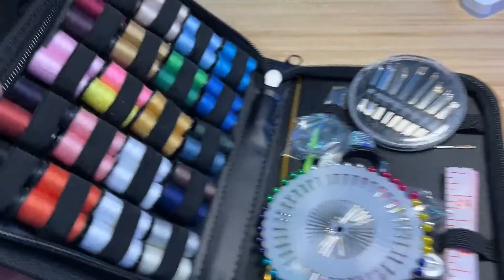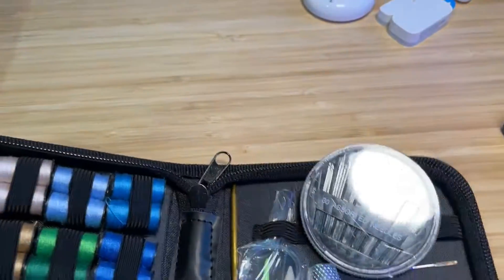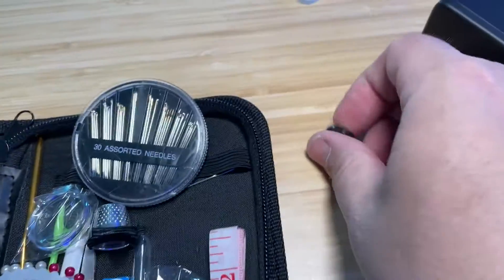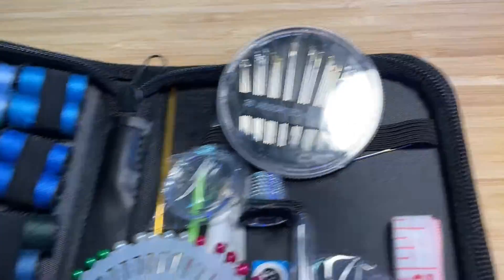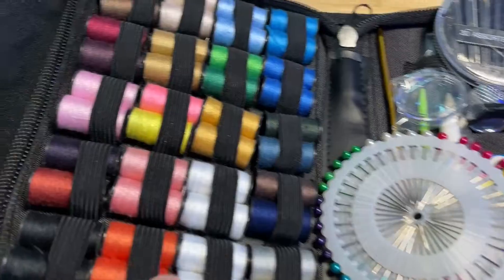Hey guys, so we're going to check out my most recent purchase of this awesome little sewing kit. I'm not too big of a sewer, but I do pop buttons every now and then, so I need to put these things back on. I needed to get some thread and needle, and this was a good purchase.